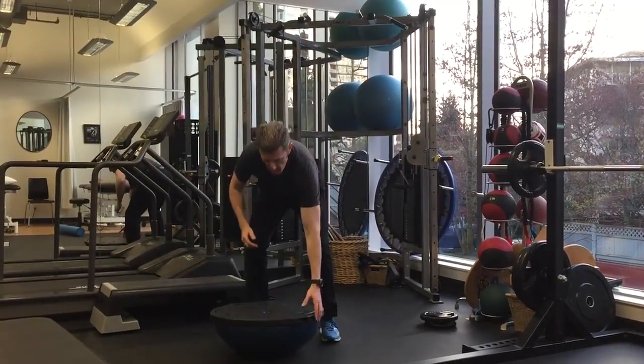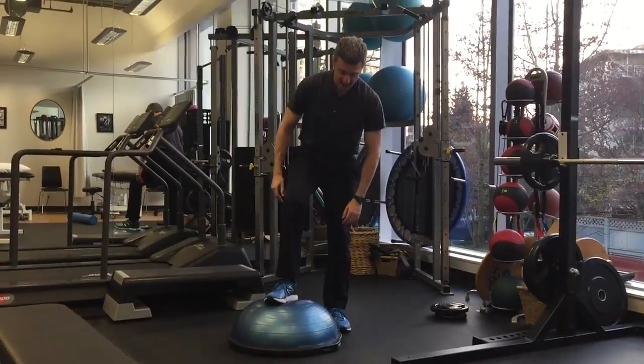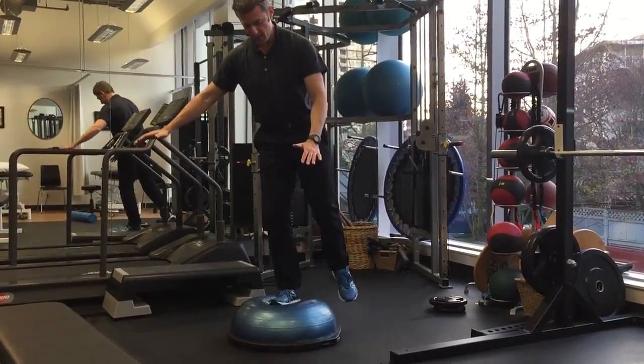Versus if I stand on the dome side, this challenges my ankle a lot more. And you can just see how much 360-degree movement there is here, how challenging it is on there.